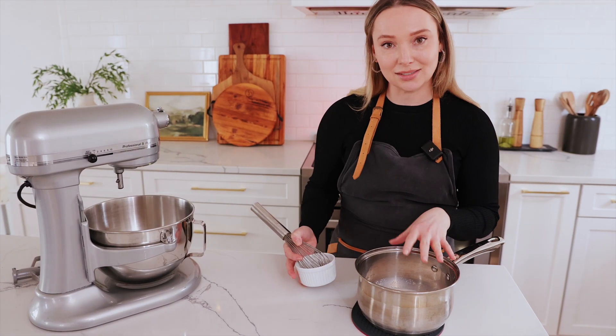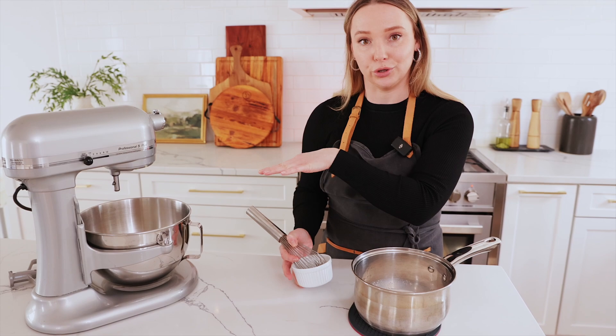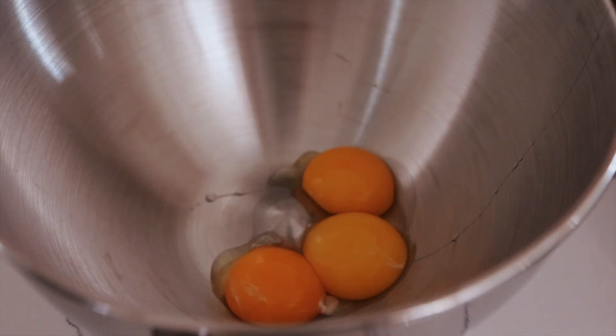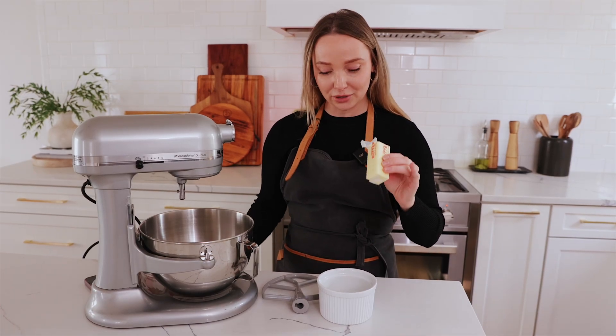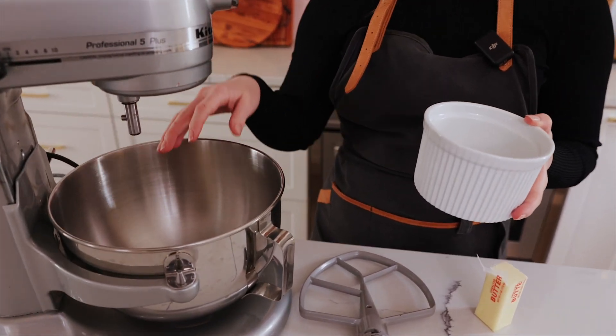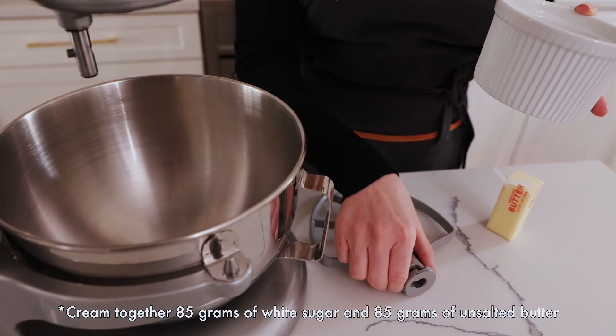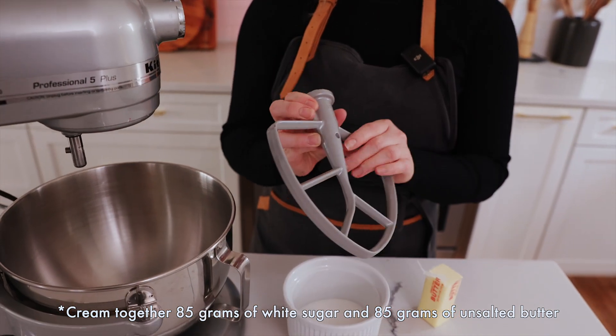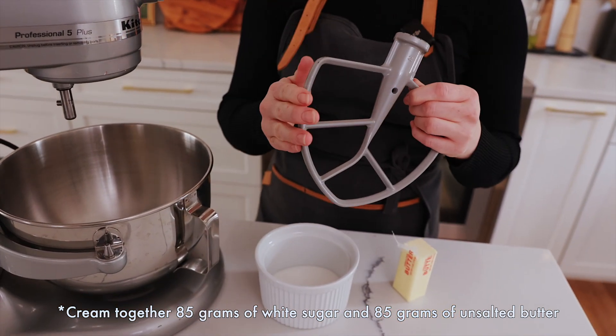While the milk and yeast is sitting, we're going to work on our eggs and sugar. We already separated our egg yolks for the next step, but first we're going to start with our butter — softened butter and our sugar — and we're going to cream it together really well until it becomes fluffy. The best thing to use for this creaming and mixing is to use your paddle attachment.